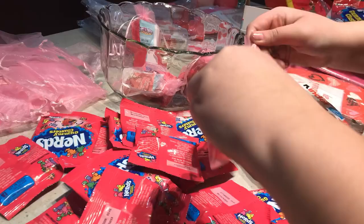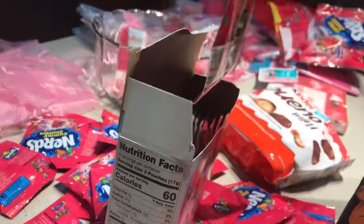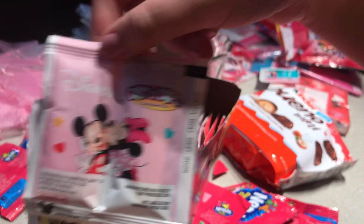These fun dip packs are so cute — they've got Buzz Lightyear, Mickey and Minnie, and I already used all the Disney Princesses ones, but they have those too and they're so cute. Okay, back to the timeline.